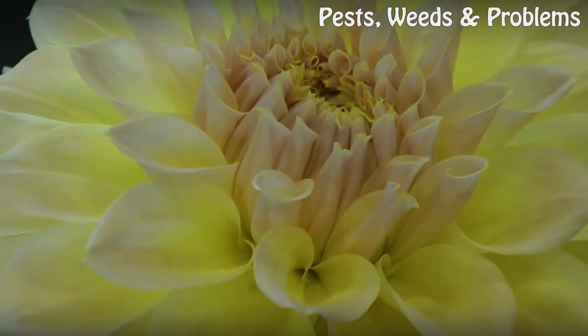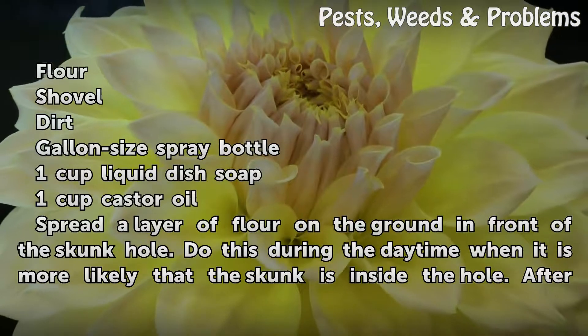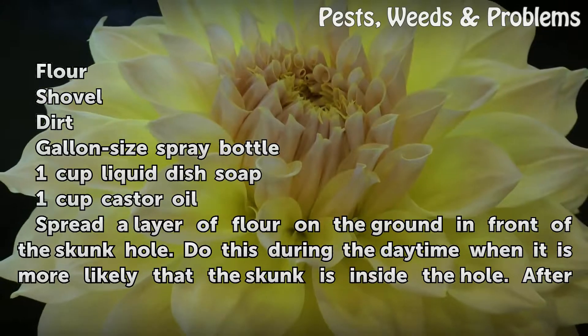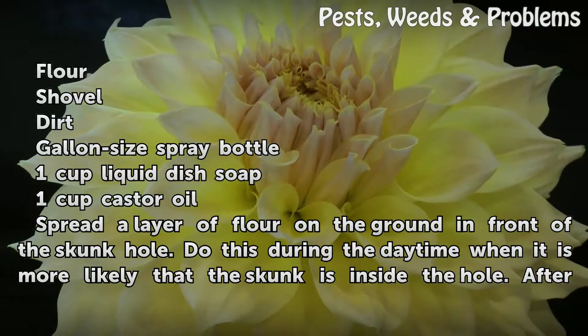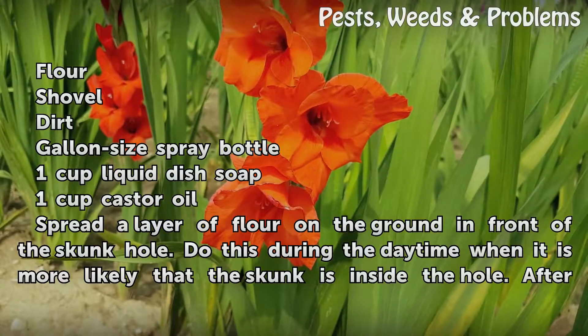Things you'll need: flour, a shovel, dirt, a gallon size spray bottle, 1 cup of liquid dish soap, and 1 cup of castor oil.